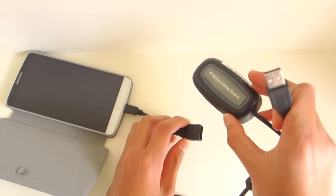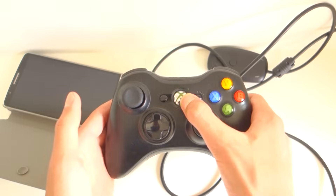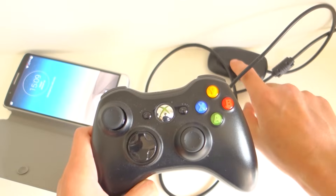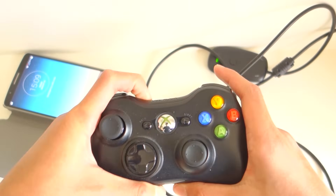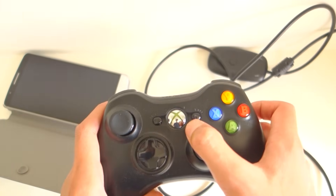If you have a wireless Xbox controller, plug the receiver into the OTG cable. Hold down the Xbox button on the controller, press the small button on the receiver, then hold the sync button on the controller until it starts flashing. Now you're ready to start playing games.